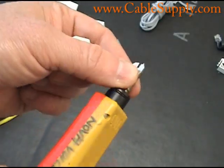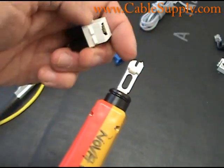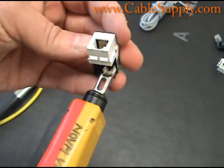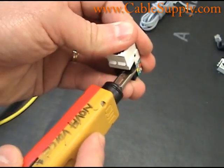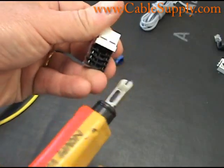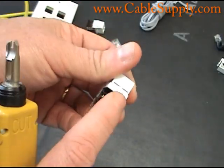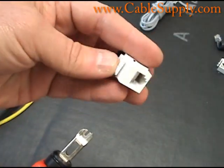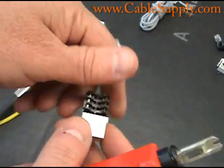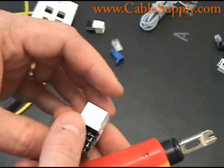You can actually see the 110 punch-down area, and the color code is here on this jack. Here's a punch-down tool — it has a little sharp edge on one side and a flat edge on the other. You put the cable in and push in there, and that snap noise you hear is when it cuts the cable. The cable goes in this way and spreads out on both sides. We do have a video on how to punch down an RJ45 — just type in 'punch down RJ45' and it will show you.